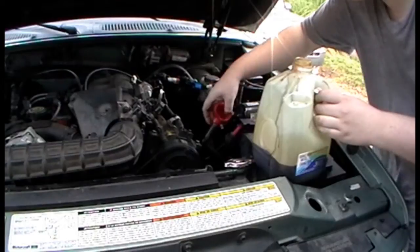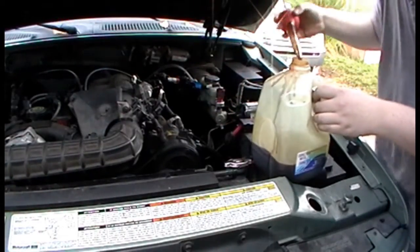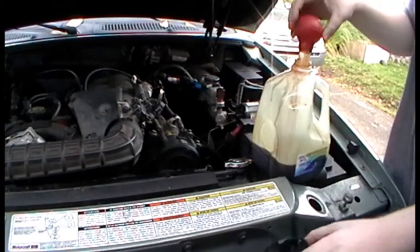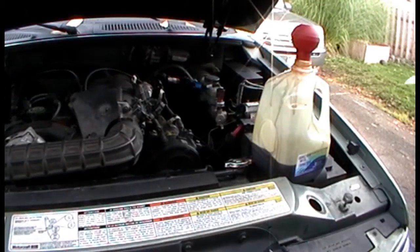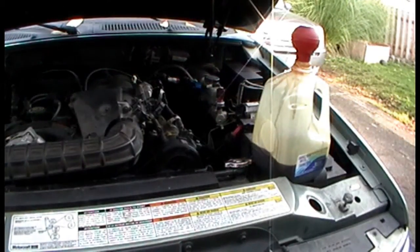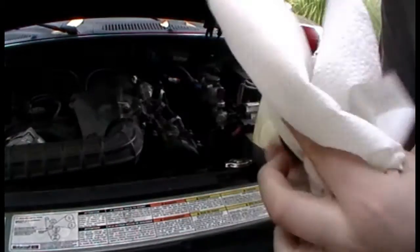I'm doing this while it's hot because the reservoir level rises when it gets hot, according to an anonymous automotive source. It's kind of warm so I can get most of it out of there. You might want to do this a few times — just make sure you get most of it out — and then wipe away all this extra crap, wipe it all off.